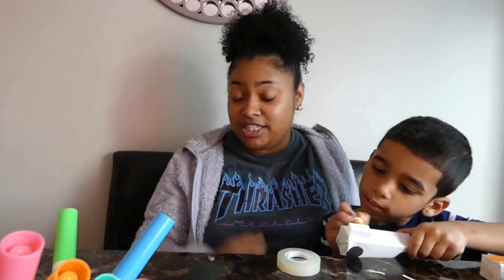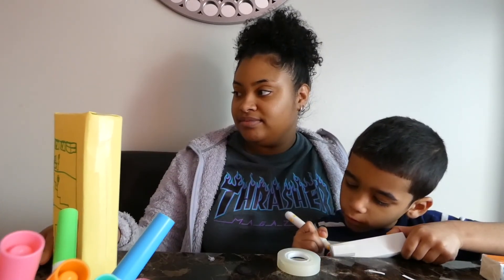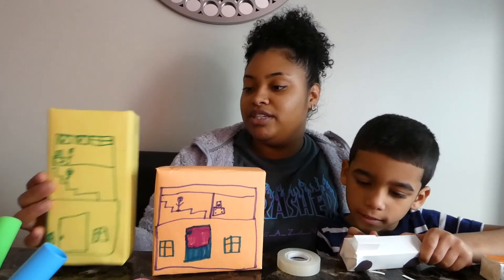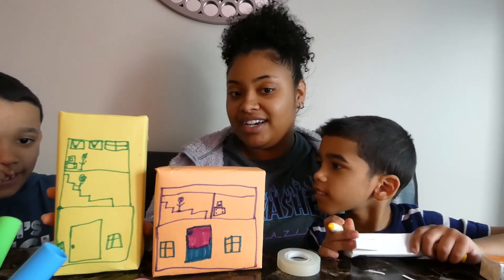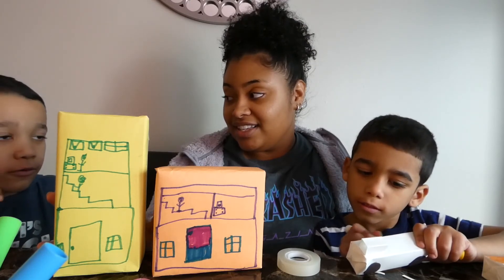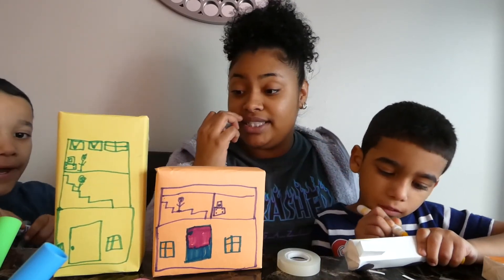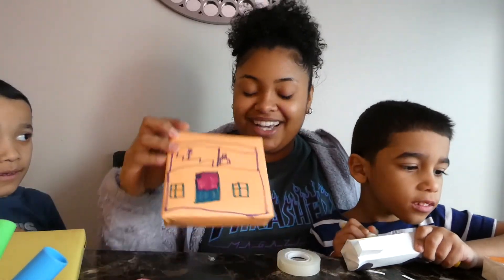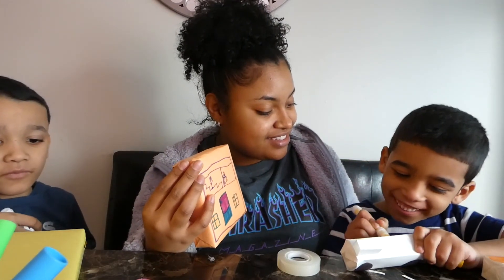And Janciel, do you want to show them the details you added to your building? What did you add to this one? What did you draw? I drew a window, door, people, and a window. So windows, doors, people. And I see on this one we have some stairs — someone's going down the stairs. You said a TV. So he drew inside of the house and outside of the house. You like it? Mm-hmm.